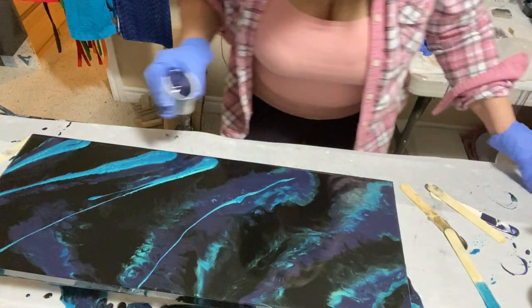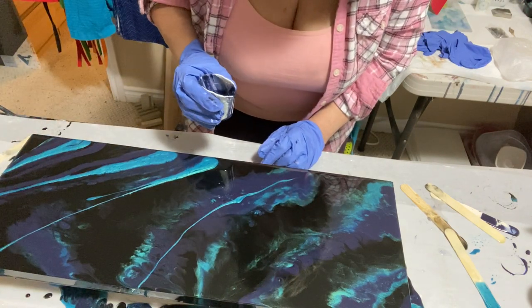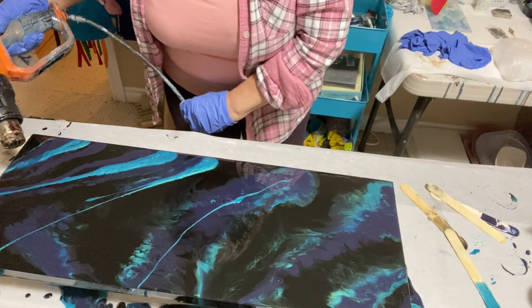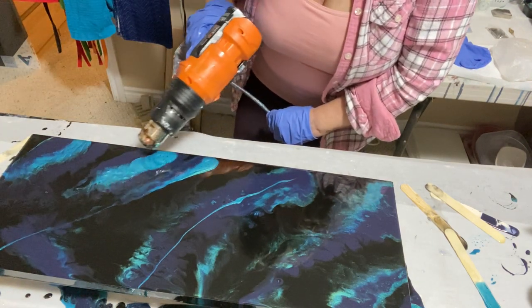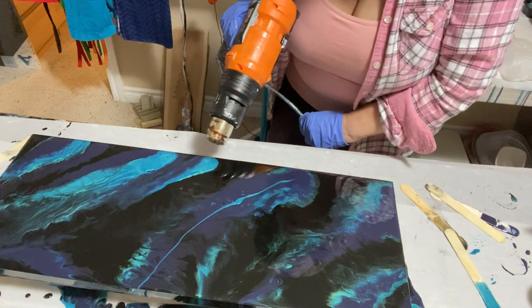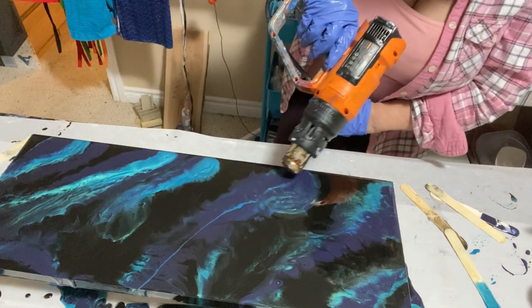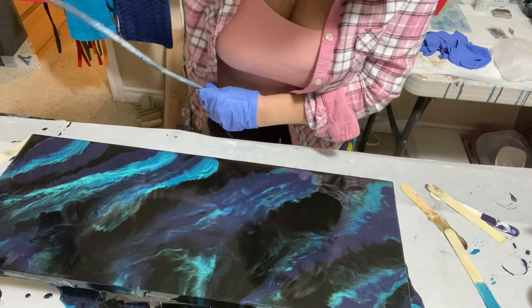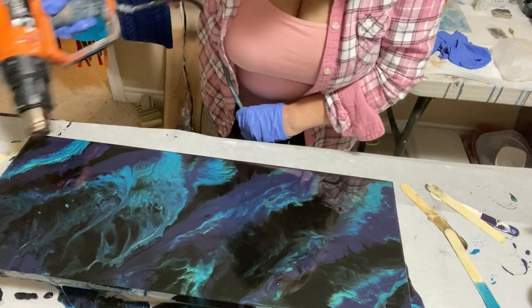Now I think I might do is add a little more of the indigo right there. Good enough — okay, here we go again, blow in. Oh, that's good.